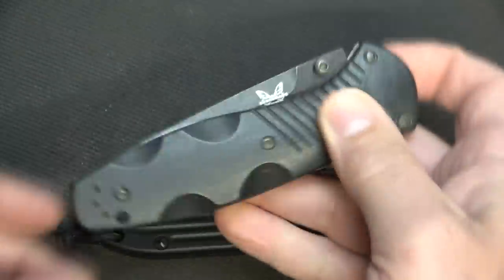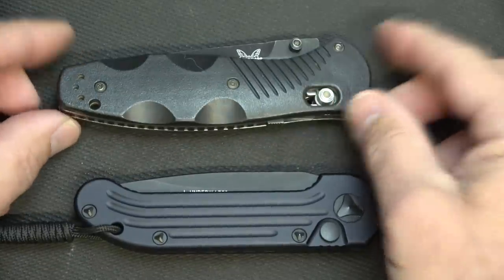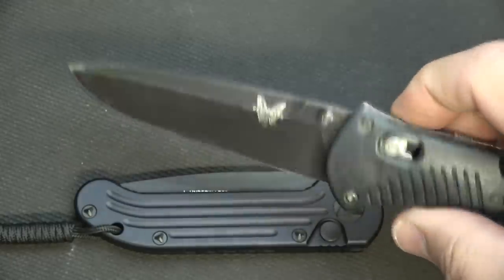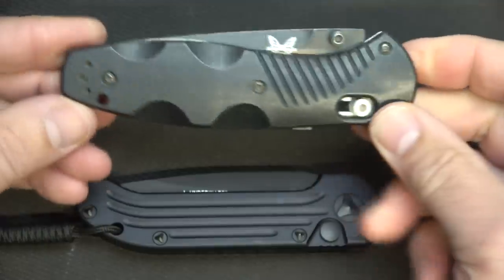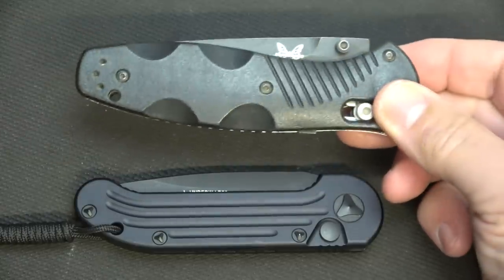Very strong lockup, great knife. Unfortunately, Benchmade has done some things that I don't really agree with politically, and so I've put this knife away. I no longer carry it. I'm not getting rid of it because I'm always open to redemption, but as far as carrying it and supporting Benchmade, that's just not my call.